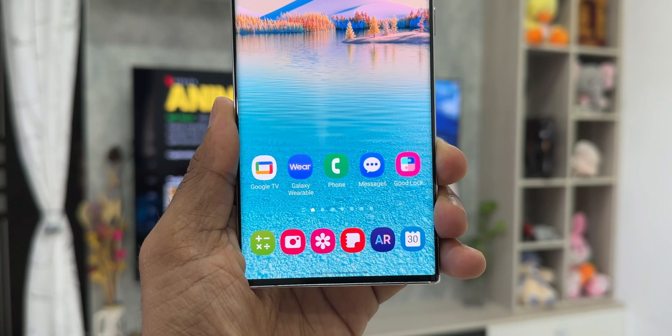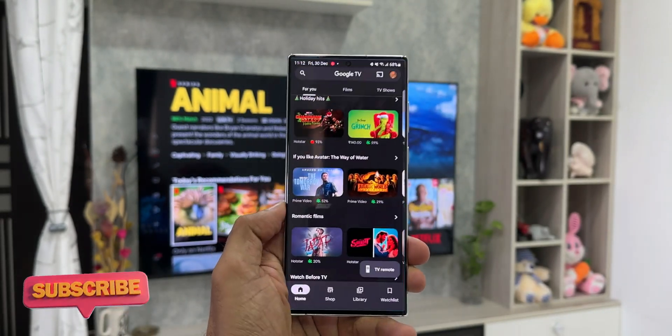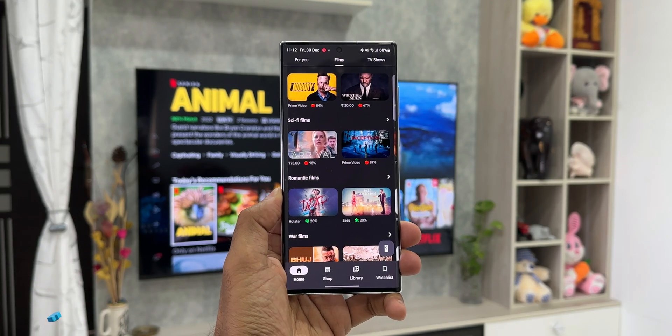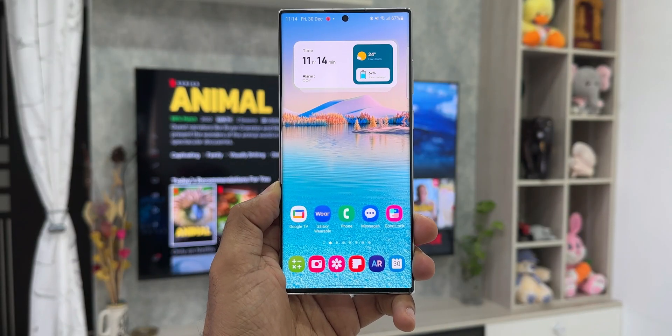The core function of this application is not just a TV remote, so let's check out what it offers. But before we go ahead, if you want to know your phone better, be sure to subscribe to the channel and hit the like button if you find this useful.